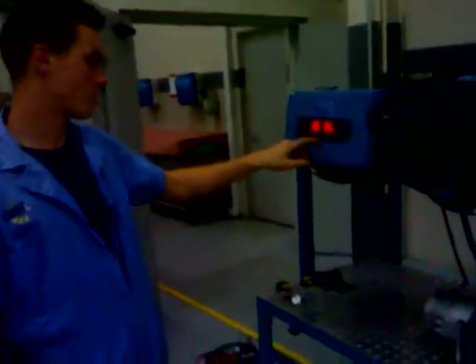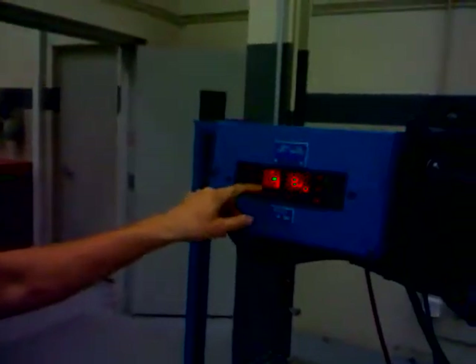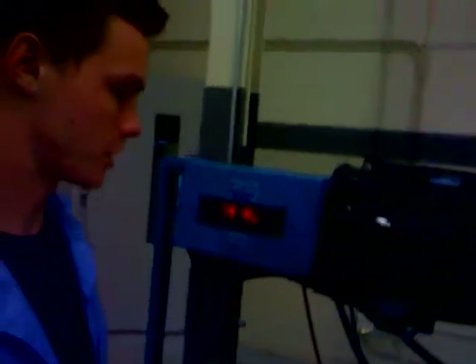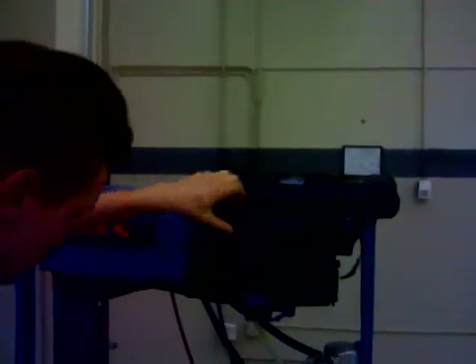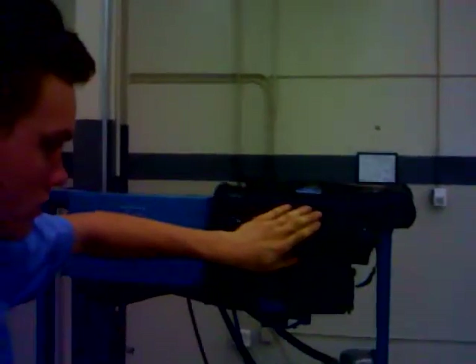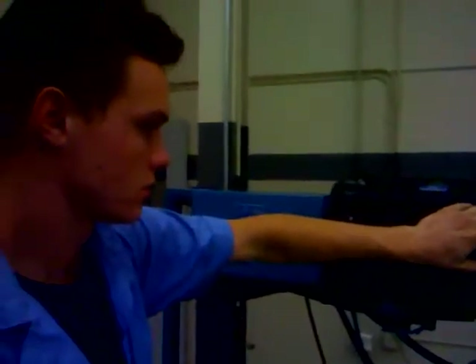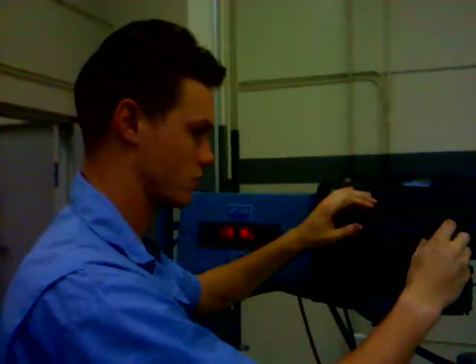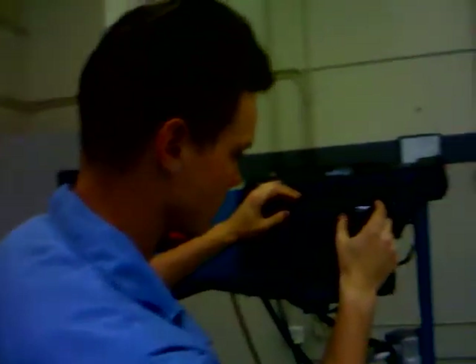We're going to turn the fan all the way up. The temperature is as low as it will go. I'm going to take a look at this thermometer here and see how hard it's blowing out. It's blowing out 75.6 degrees, which is pretty much the ambient air temperature, so it's not cooling at all.